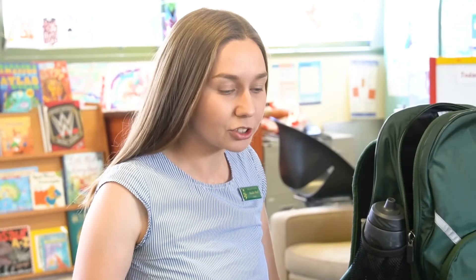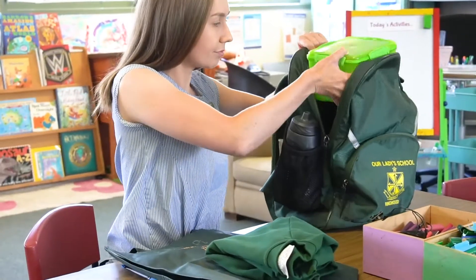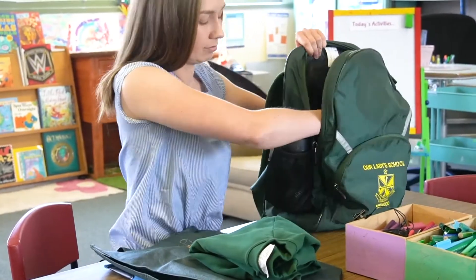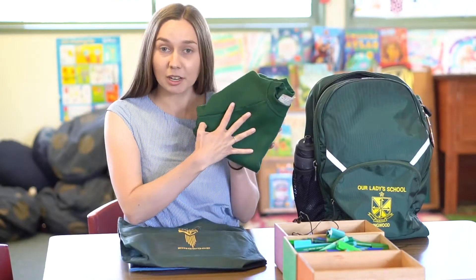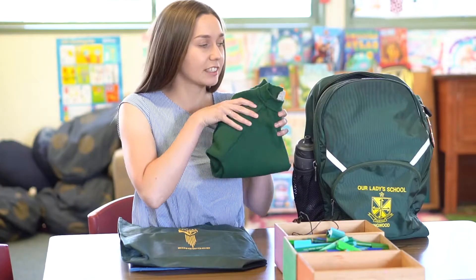On your typical day, your child will have several things in their school bag and it's up to them to make sure that whatever they bring to school, they need to pack it at the end of the day. This includes their lunchbox and their school jumper. If they're not wearing their school jumper when they go home, they need to make sure it's in their school bag.